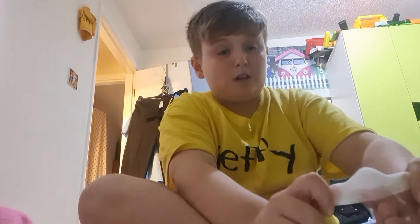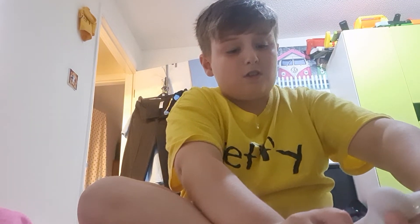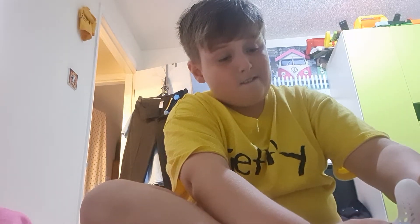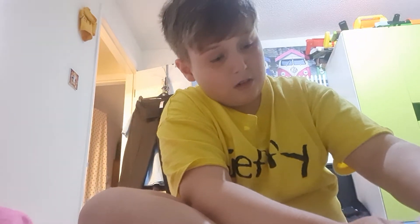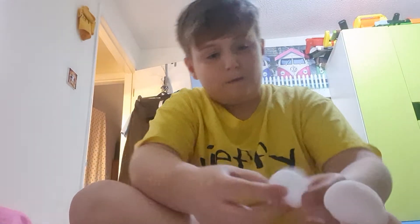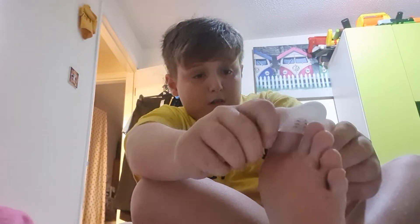All you've got to do is whatever toe has the ingrown toenail, you just hold it up - I'm just sorting it out. They don't hurt, they slide on. It's a little uncomfortable for the first time but you get used to it after a couple times. And then it just goes on my toe like that. I'll pop it on my other toe.